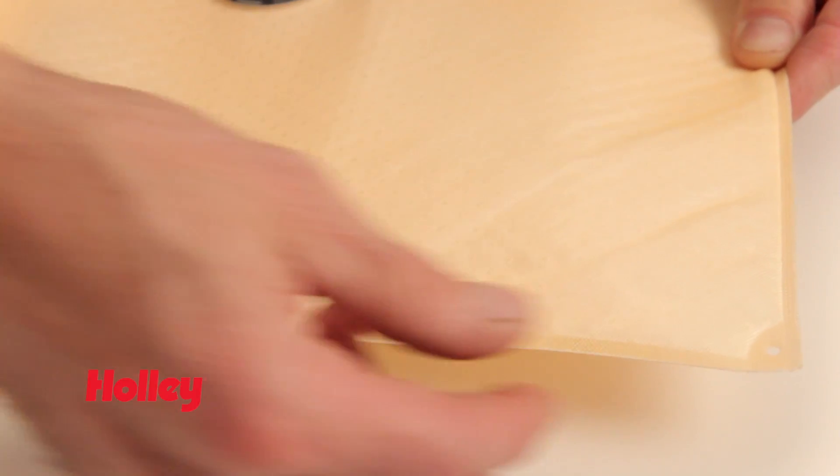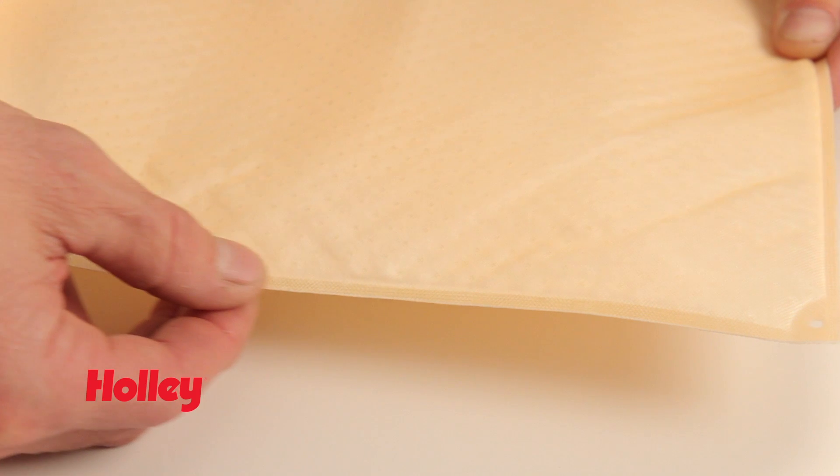Hydromats are professionally sealed, and you should never cut, puncture, or try to trim them. This will void your warranty and can compromise the mat's ability to effectively pull fuel.